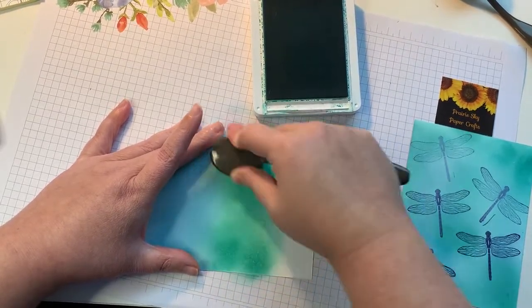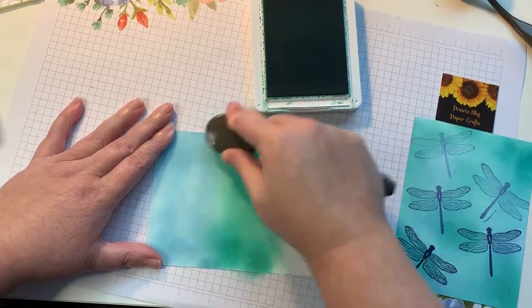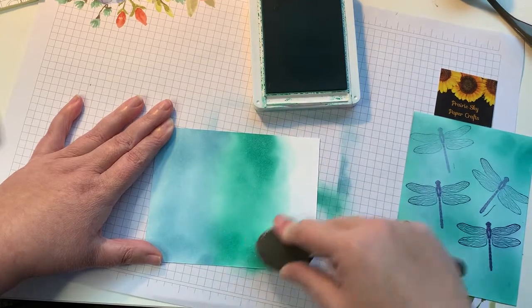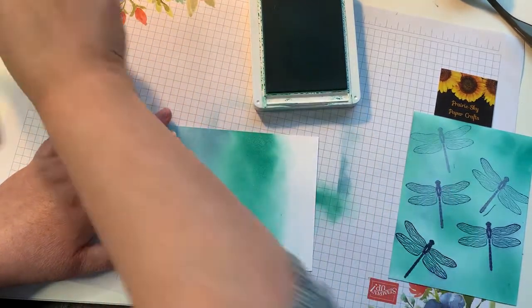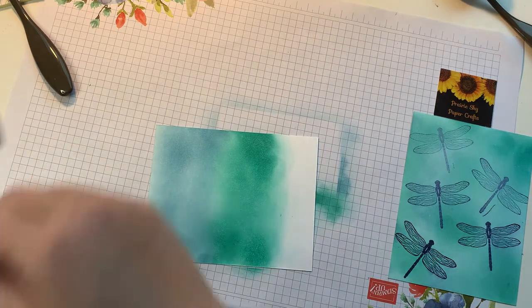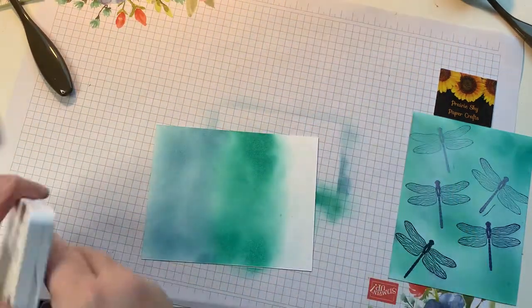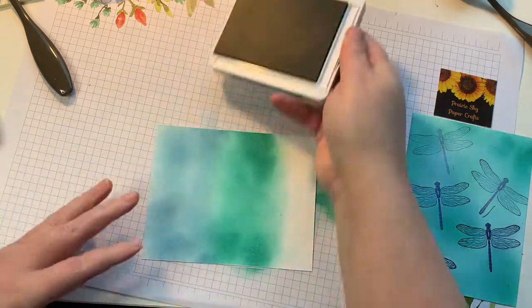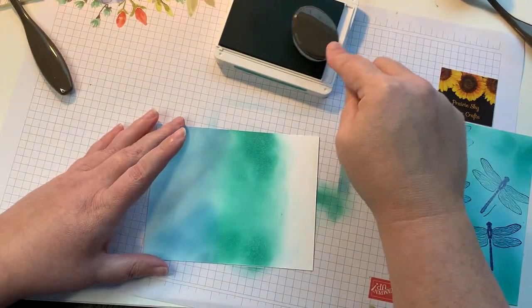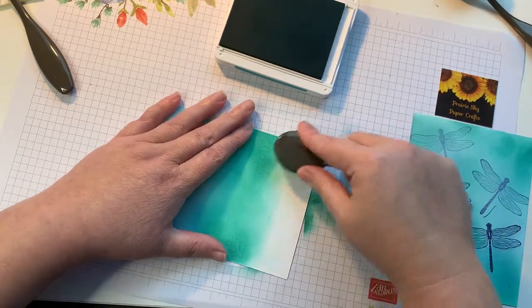The more you get a chance to play with them, I think the more you're going to like them — it really makes it quite easy to blend color. I'm going to bring it down a little bit into the blue as well so we don't have any harsh lines. Then I'm going to bring in my Bermuda Bay. The Dragonfly Garden stamp set that I'm using is also available in the new catalog, and there's a coordinating punch with it as well.